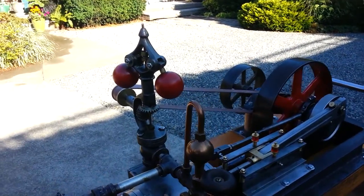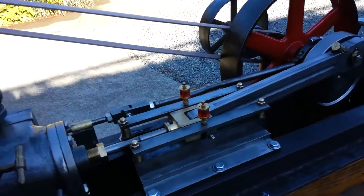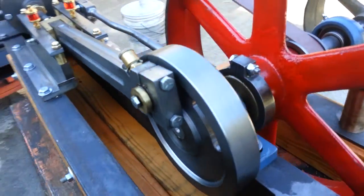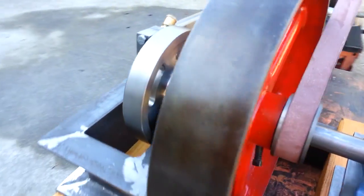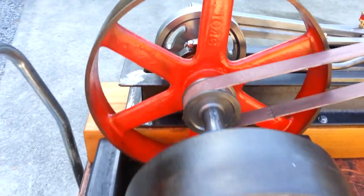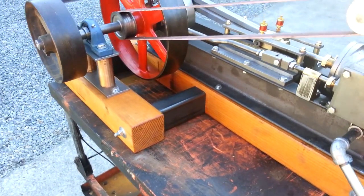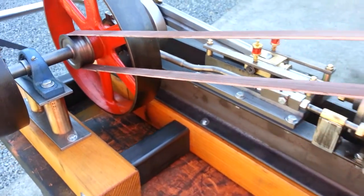Fly ball governor. I've manufactured almost all the parts on it except for the flywheels, which came off eBay. New belt system — doesn't stretch.